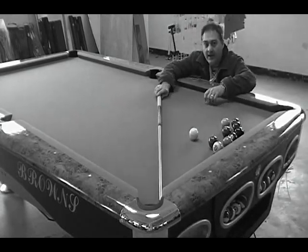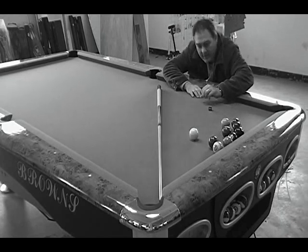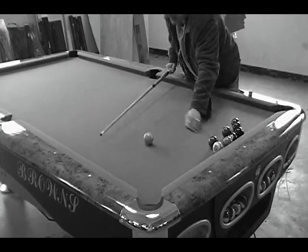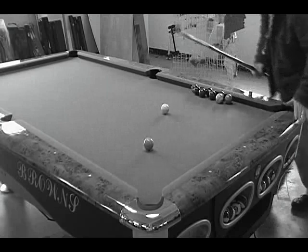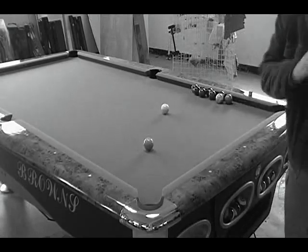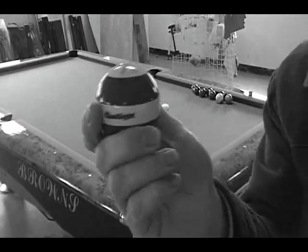Hello, this is John Barton. I'm going to do a real quick video on using English or side spin with the center to edge system and show you how I do it. I'm going to choose a fairly simple shot here, but it's easiest to show the spin. For the purpose of the tutorial, I'm going to go ahead and use the Q-Sight training ball, which is marked so it's easy to see the side spin and what direction it's spinning.